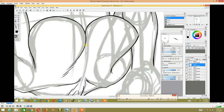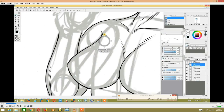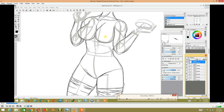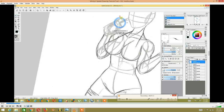So now that I'm done with the body, we're going to be finishing it up. I kind of did a speed run through of this. We're going to be finishing up the body and going into finishing up the bathing suit on this character.